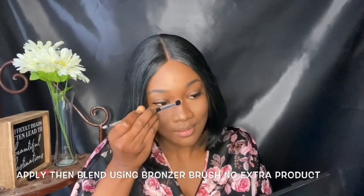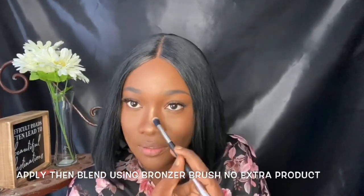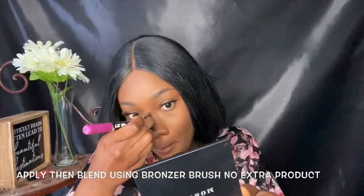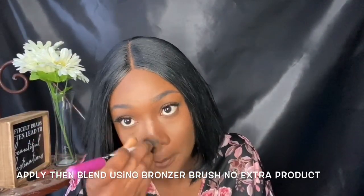I'm using this double-sided brush and I'm going to highlight my nose.